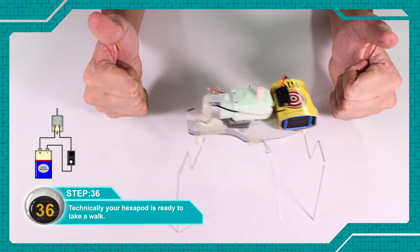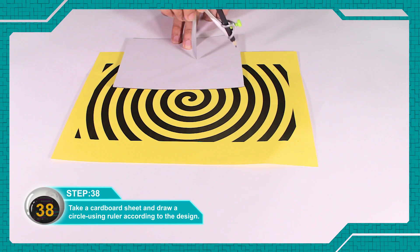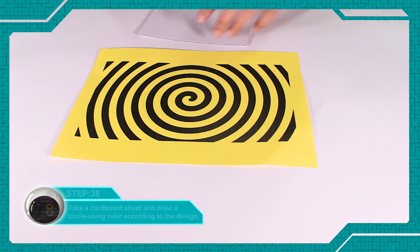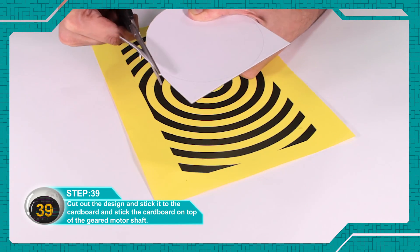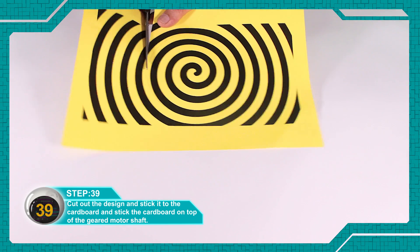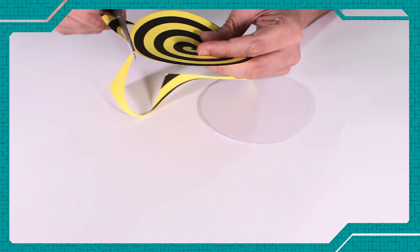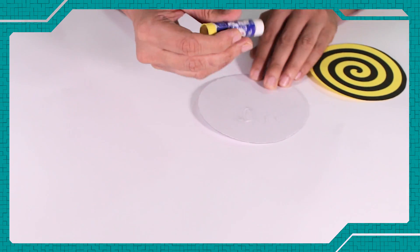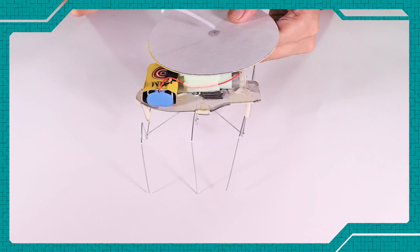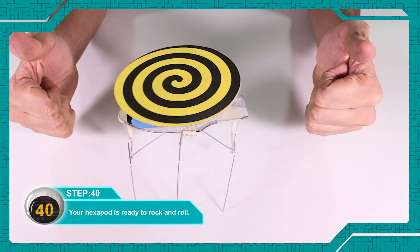Technically your hexapod is ready to take a walk. Hexabot की body की design को नीचे दिये हुए description से download कर लें। एक cardboard sheet को लें और उसमें ruler की मदद से design को ध्यान में रखते हुए एक circle बनाएं। Design को काट लें और cardboard के ऊपर चिपका दें। अब cardboard को geared motor shaft के ऊपर चिपका दें। अब rock and roll के लिए आपका hexabot तैयार है।